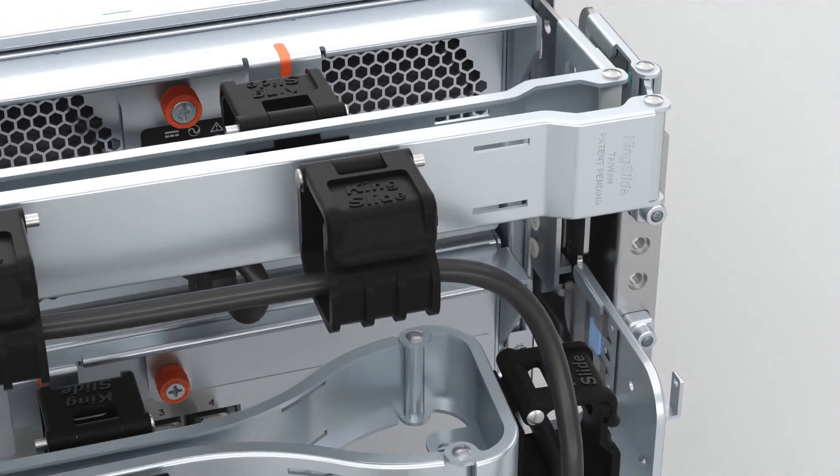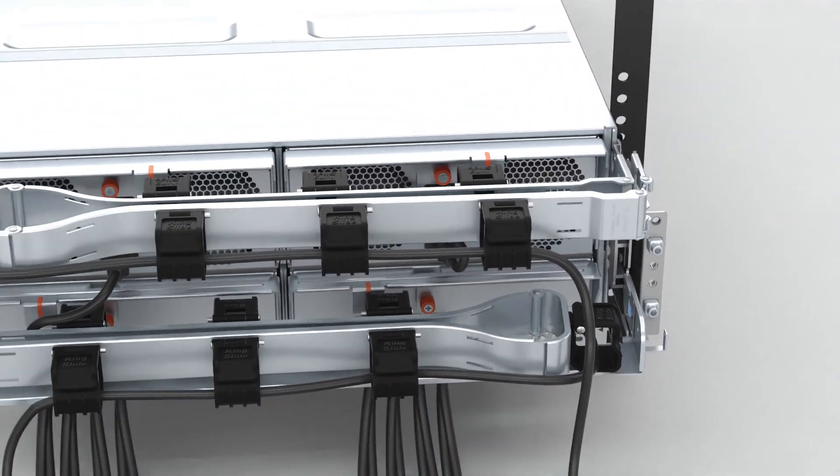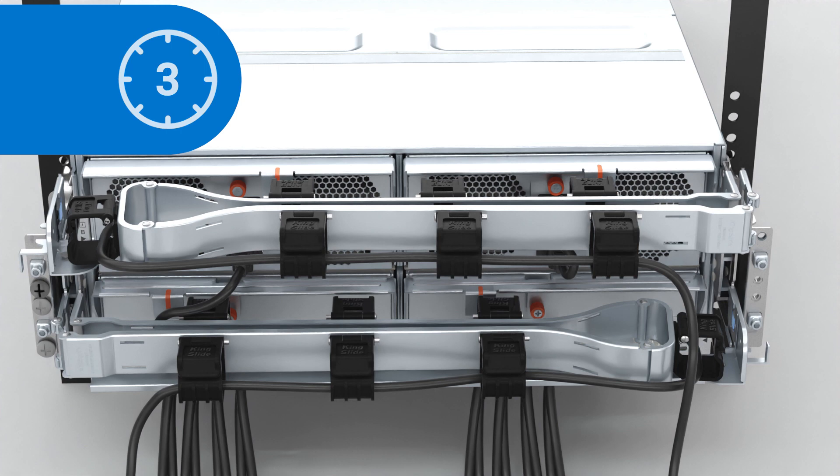When a PSU is removed from the enclosure, it must be replaced within 3 minutes to prevent the enclosure from overheating.